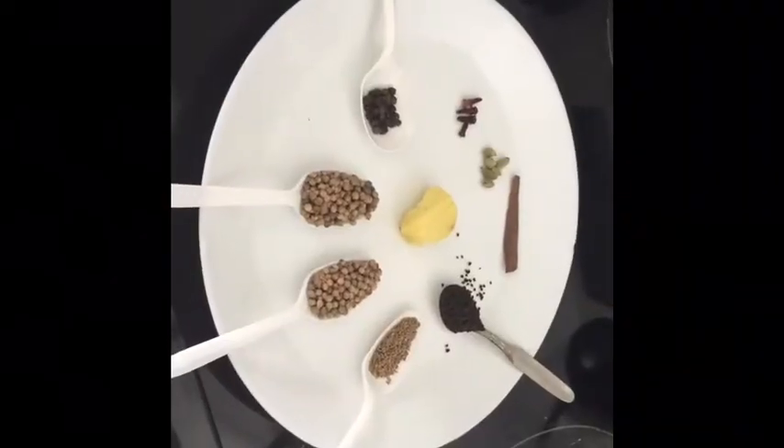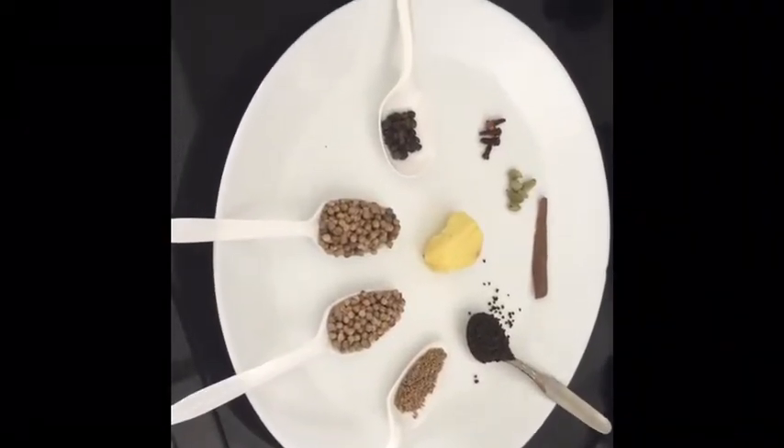Hi viewers, welcome back to my channel. Today I'm going to make corona relieving tea. It is very useful for everyone — basically it is an immune booster. Please don't skip this video, watch it fully. Please subscribe to my channel, like, comment, and hit the notification bell. Let's get started. This recipe will serve up to three persons.